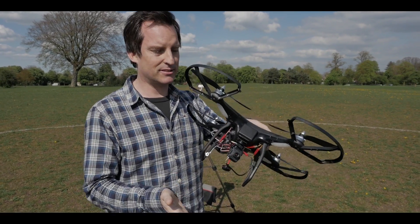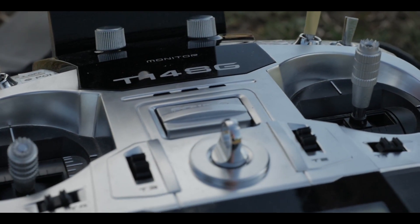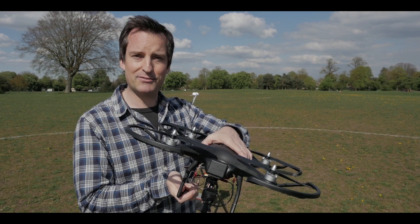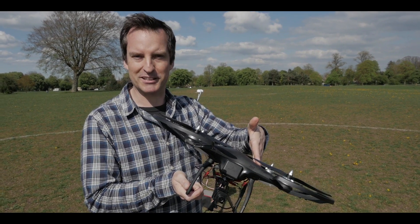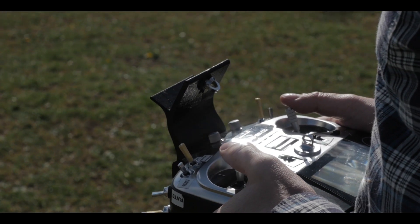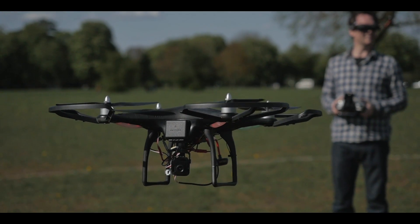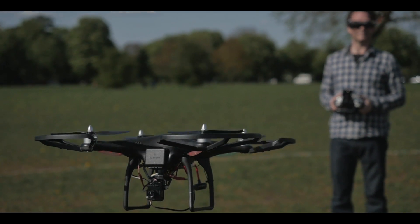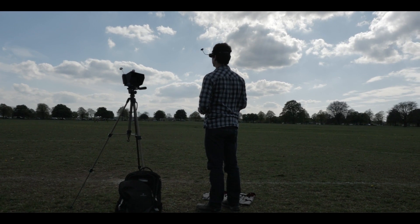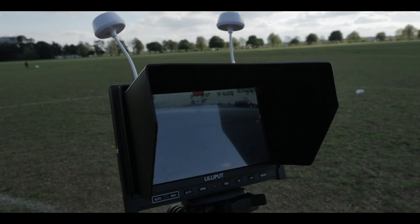The problem is, because it's got so many new things in here and it is still quite an old drone, it's not very powerful. So there's no guarantee this is even going to take off. So we'll just have to suck it in and see. Okay. Thank you. Bye.